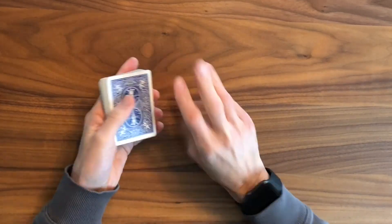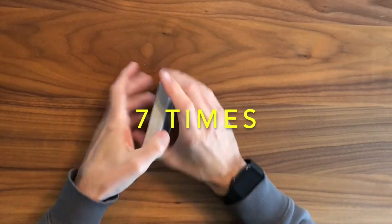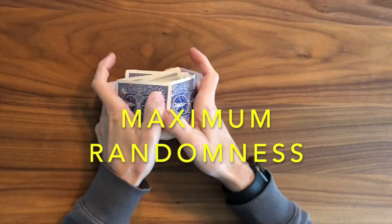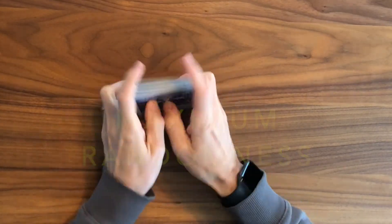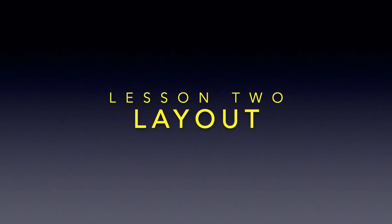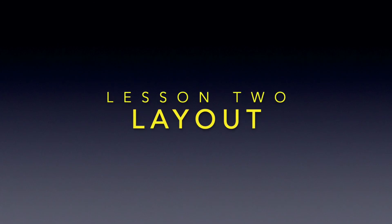I'm using the riffle technique, and I recommend shuffling seven times to achieve the mathematically proven maximum amount of randomness. We've sped it up a bit. So, let's now talk about the layout of our game, Solitaire Calculation.